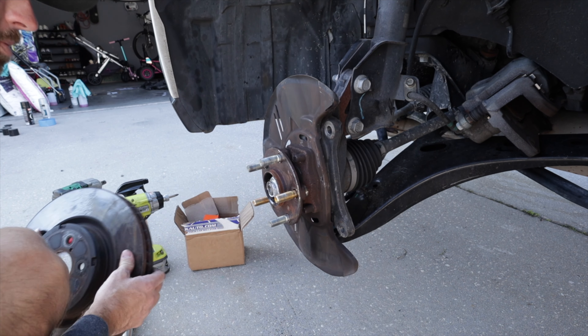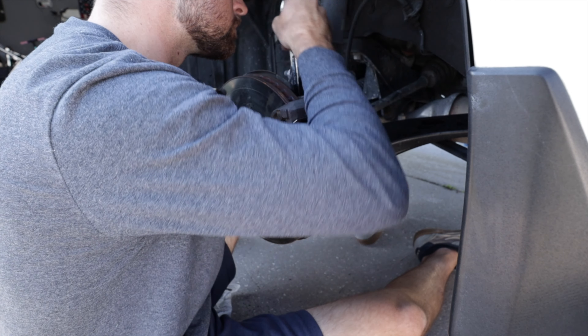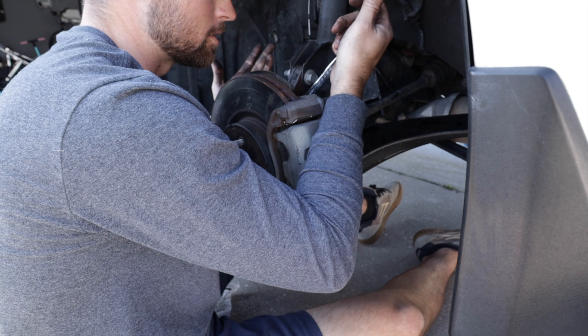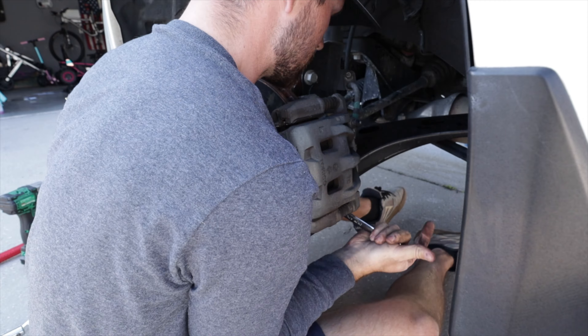Of course just put everything back in reverse order. Once you get the caliper bolts starting to get snug, just snug them up. I don't know the exact torque spec on this — you can try to torque it if you want, but it's a tight space. Honestly just put a little elbow into it; it's not going anywhere.